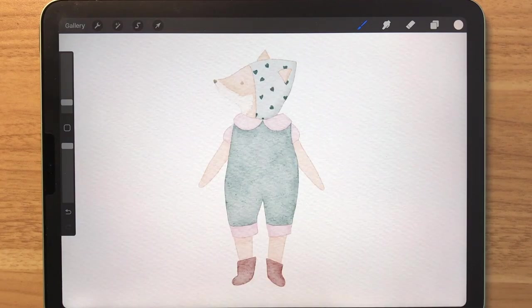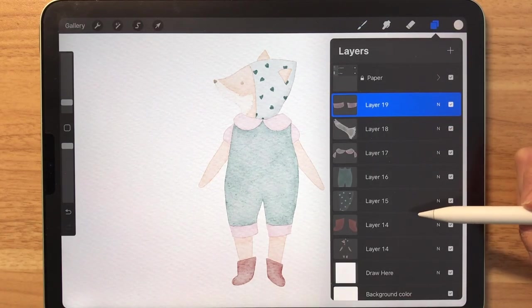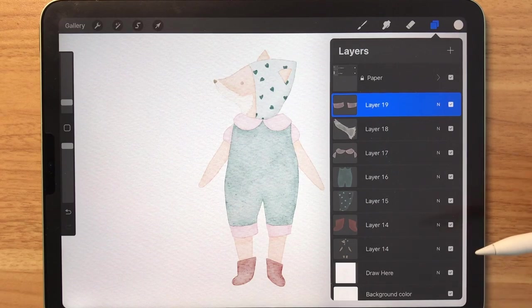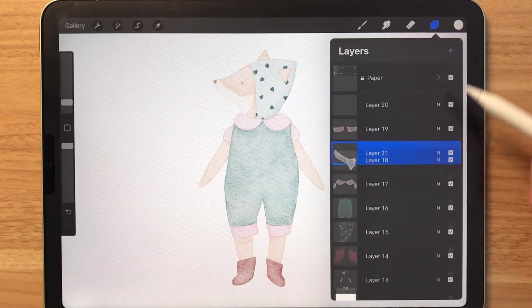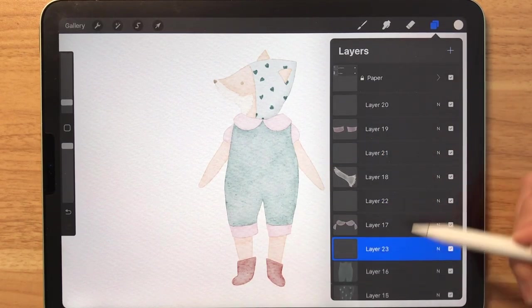Now that every element is colored, we're going to add some shadows. As you can see here, I've made a new layer for every element or object, and this makes it a lot easier to add shadows. Now we're going to add a new layer on top of each element like this and make those layers into a clipping mask.